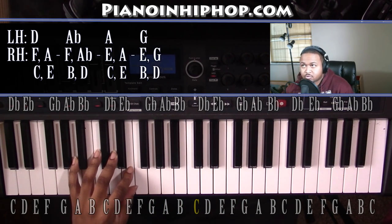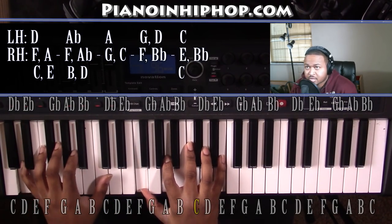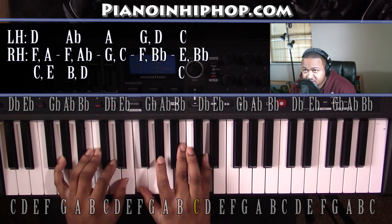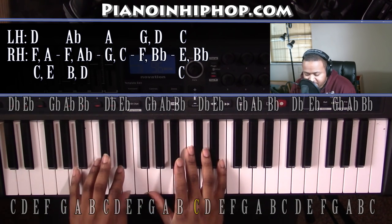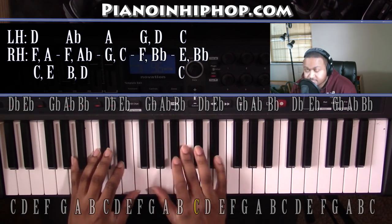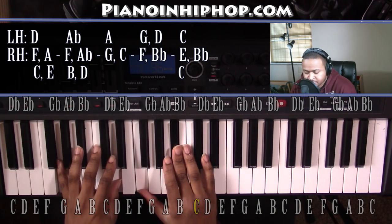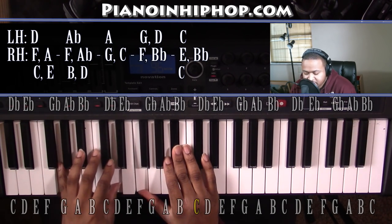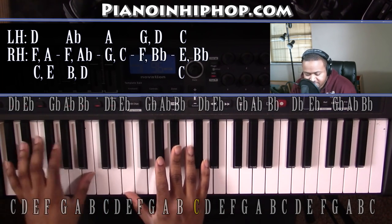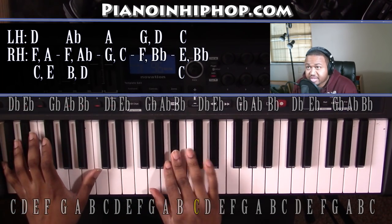And that's the first set of four chords. The second set of four chords: we'll start with our D minor 9 that we've already had, going up to our A flat minor 7 flat 5 that we've already had, then going up to a different A minor 7. Left hand you have an A, right hand you have a G and a C. Going down to a G minor 7 — left hand you have a G and a D, right hand you have an F and a B flat. Going down to a C7 — left hand you have a C, right hand you have an E, B flat, and C.